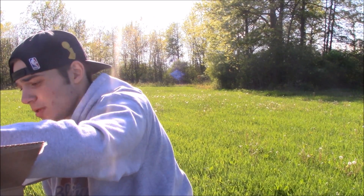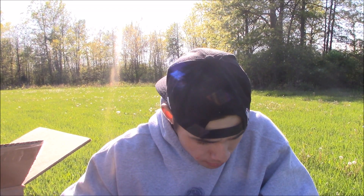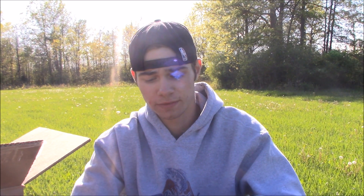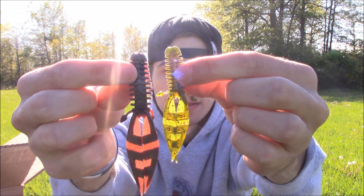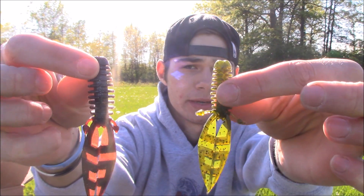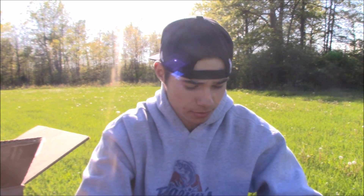Now the Doomsday Reaper also comes in a smaller 3.2 inch version. I'll show you the difference — it's the same bait just a couple centimeters smaller. These are really great jig trailers; you can flip with them, punch with them, or Texas rig them. They sent six packs of the smaller version.